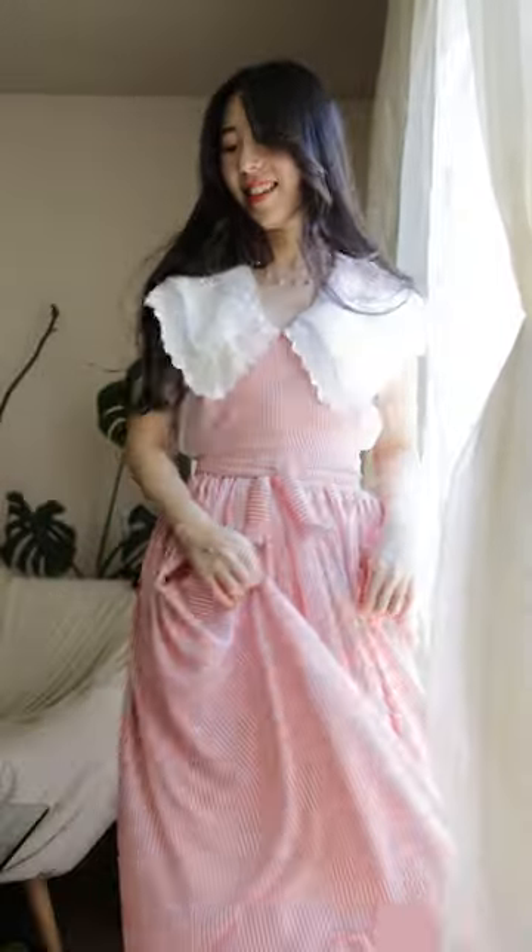I knew my apron was cute, but oh my god, my apron is cute. Oh my god. I couldn't help myself, but swoosh around like this for a good 10 minutes.